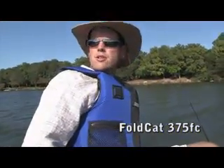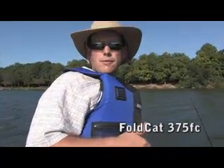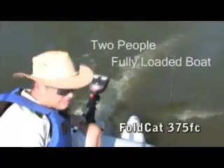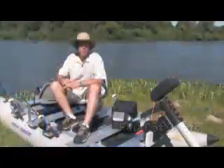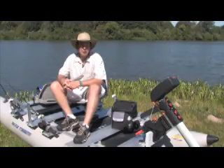We're heading off to our favorite fishing hole. Now this is no trolling motor — this thing moves along the Foldcat like it's got a gas engine on it. Even with two people and a fully loaded Foldcat, we can still move along at five miles an hour. For longer trips, the Torquedo has an endurance setting so you can easily dial in the best performance.